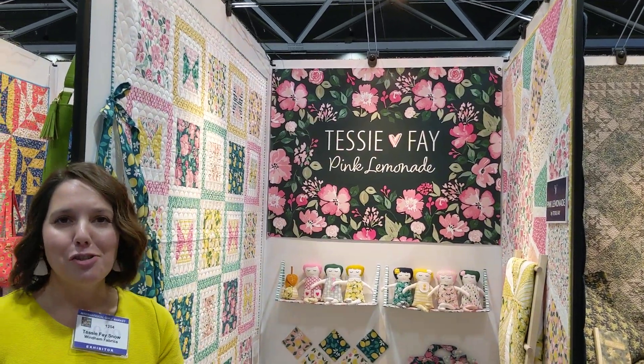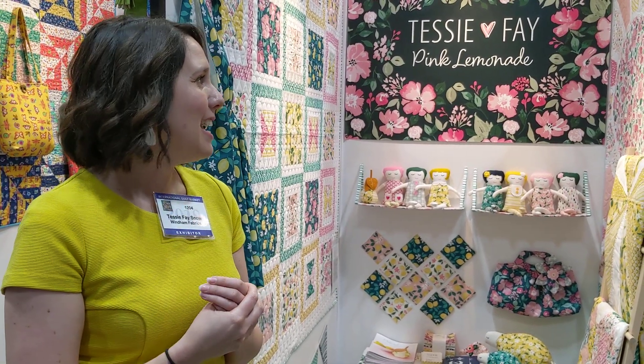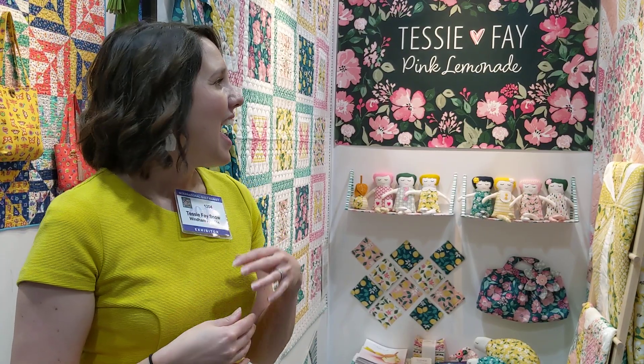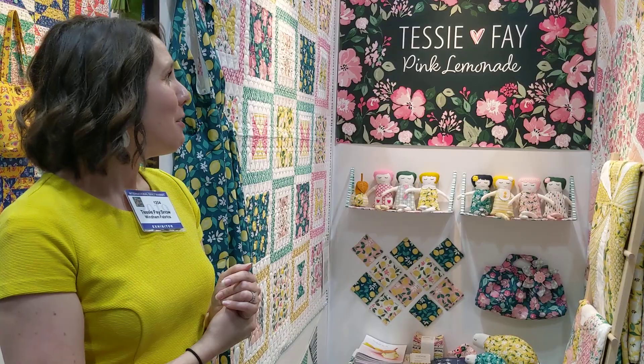It's been such a joy to design. About two years ago I decided I wanted to do surface pattern design, and worked for two years creating a portfolio. Then I came to quilt market last year, met with lots of companies to try and get a fabric contract, and I finally got a contract with Wyndham Fabrics. Now I have my own collection, and it's so exciting.